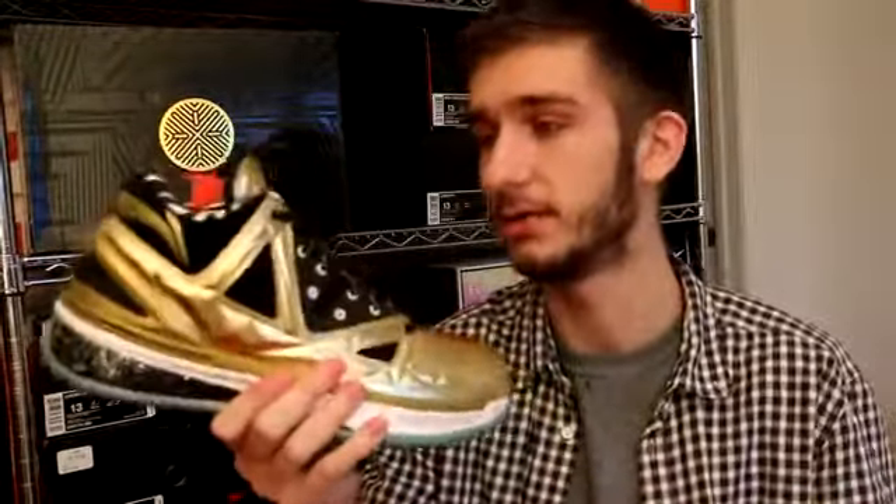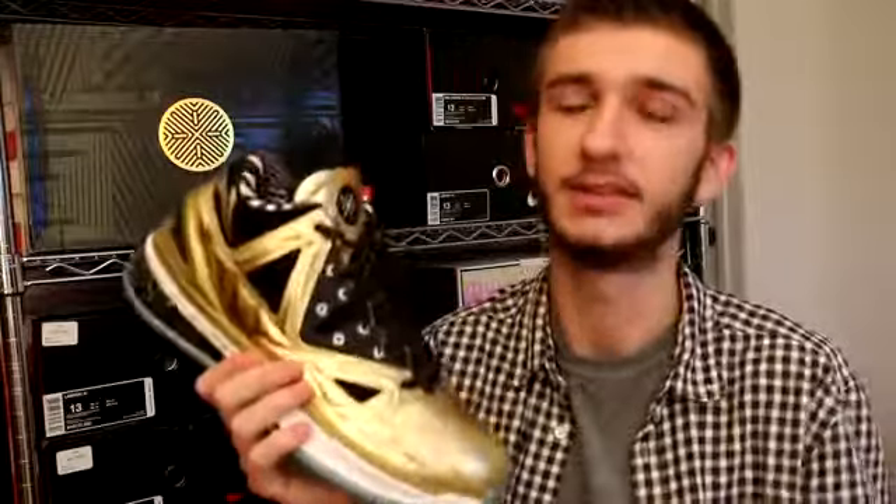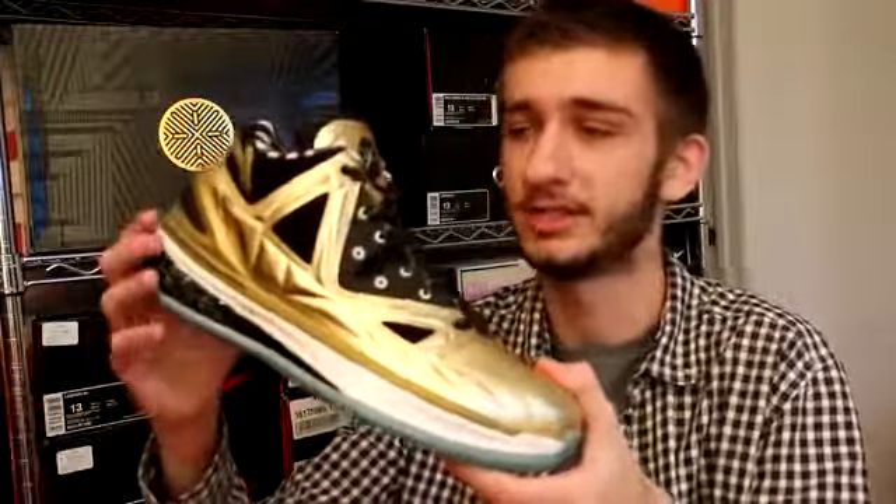That wraps up what the shoe looks like. Some things I think you should know: retail is $225 on shop.wayofwade.com if you're wondering where to buy these. You can also get them at sunlightstation.com for around $220. I believe they also come with a pair of socks to match in a gold prism colorway.